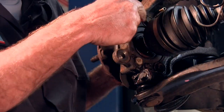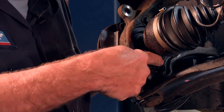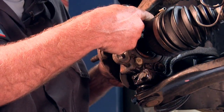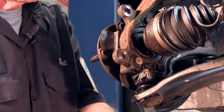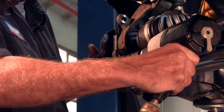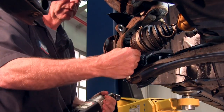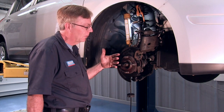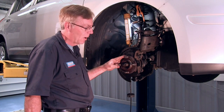Moving the CV shaft back gives a little extra room. We're going to be removing three bolts for the hub — there's one on this side, one right here, and one up at the top. Those also are 17mm. For real stubborn hubs, sometimes you have to use a hub puller; otherwise a good persuader — hit it a couple times all the way around — and it should come off.